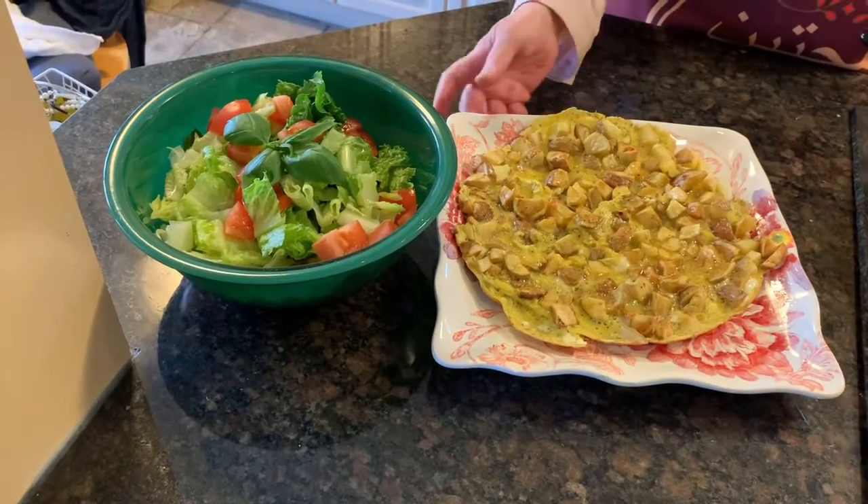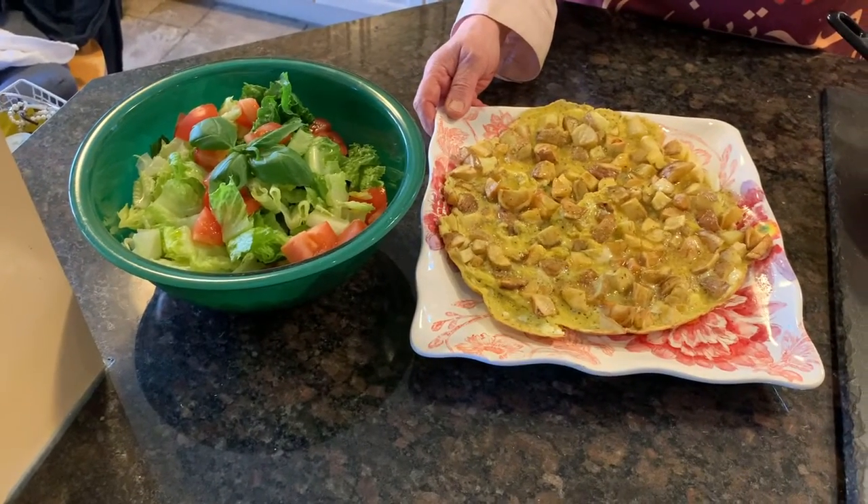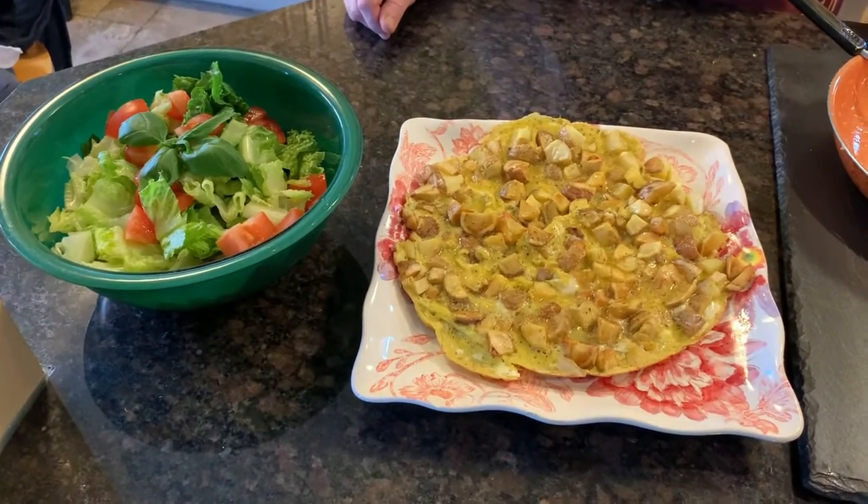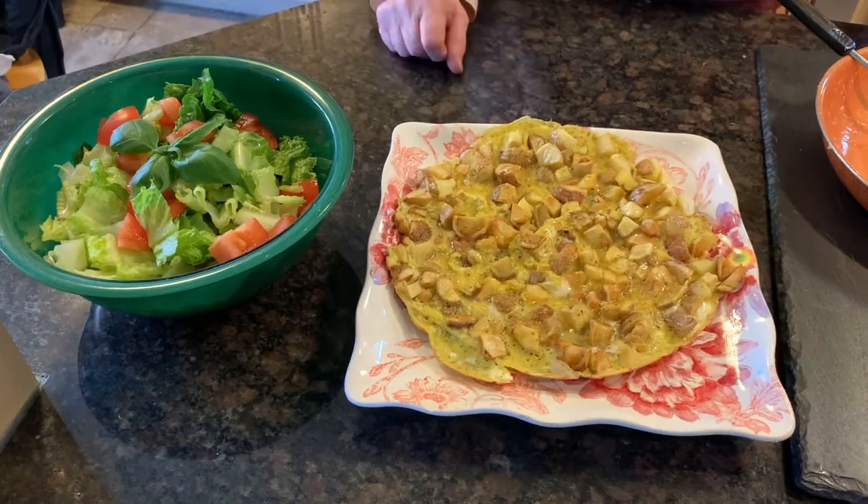It's vegan. It's gluten-free, suitable for gluten intolerance. That's all it is — so easy.